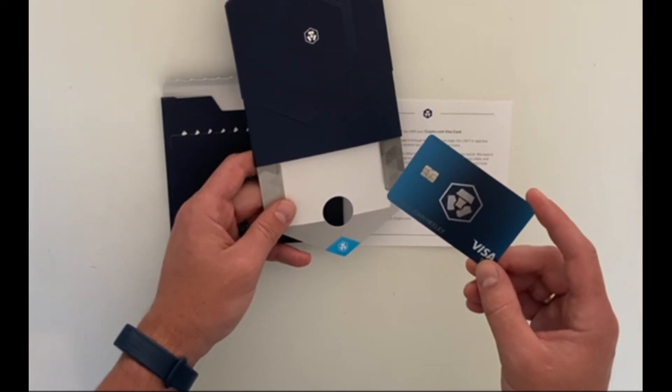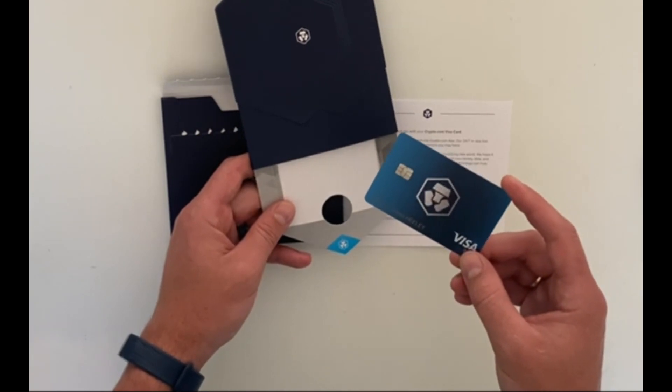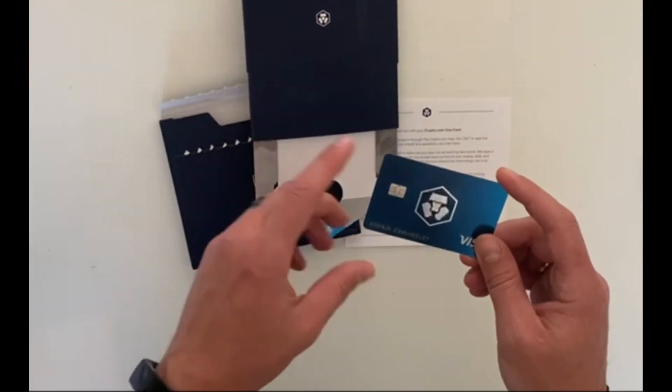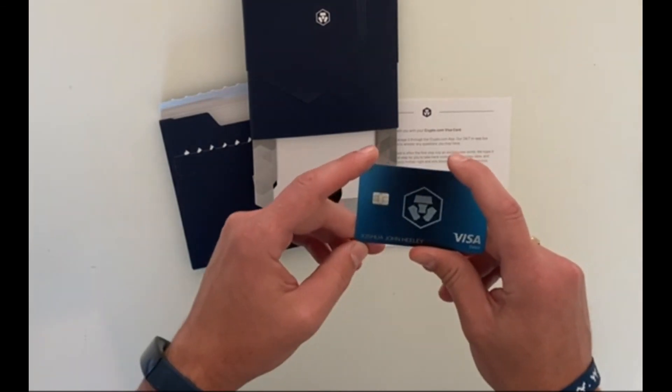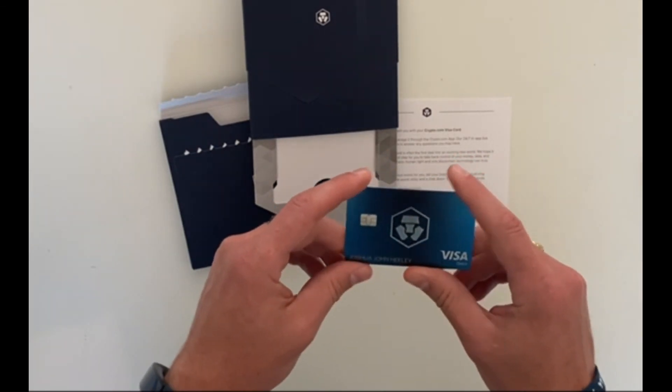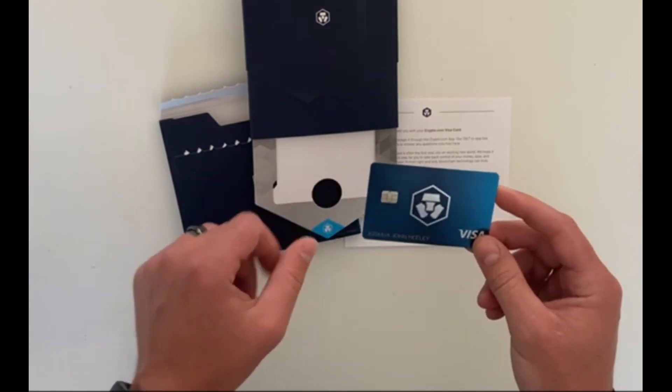With the higher-tier cards you can get more, and you can actually get Spotify and Netflix for free — not with this particular card, but on Crypto.com's higher tiers you get it all back. So it's really worth doing and you should go ahead and get it.